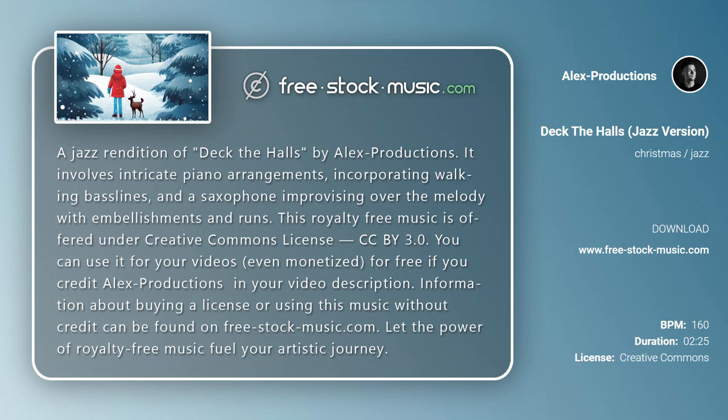Information about buying a license or using this music without credit can be found on free-stock-music.com. Let the power of royalty-free music fuel your artistic journey.